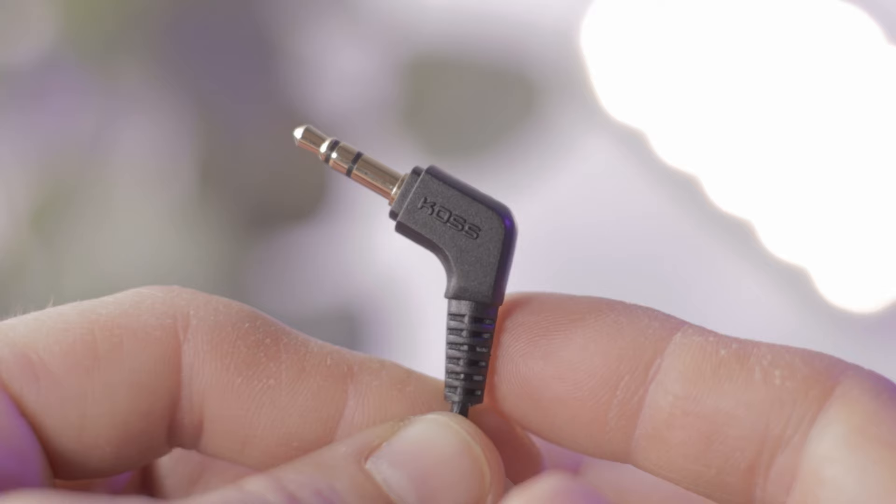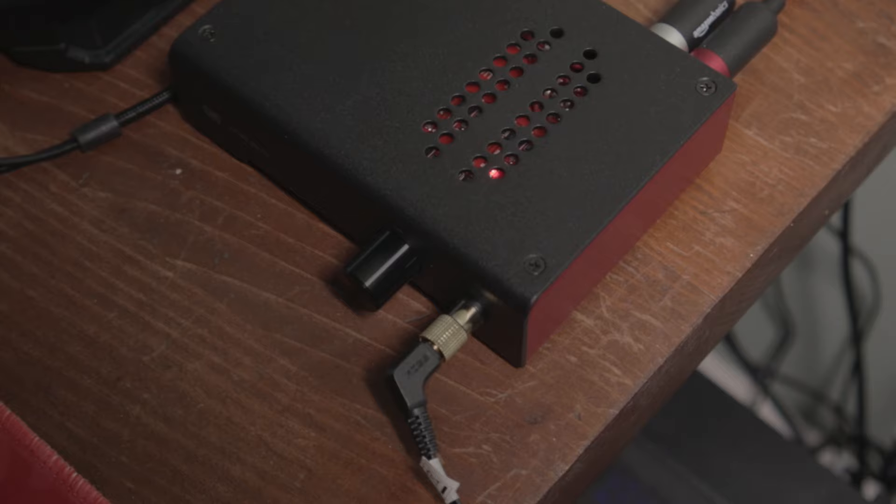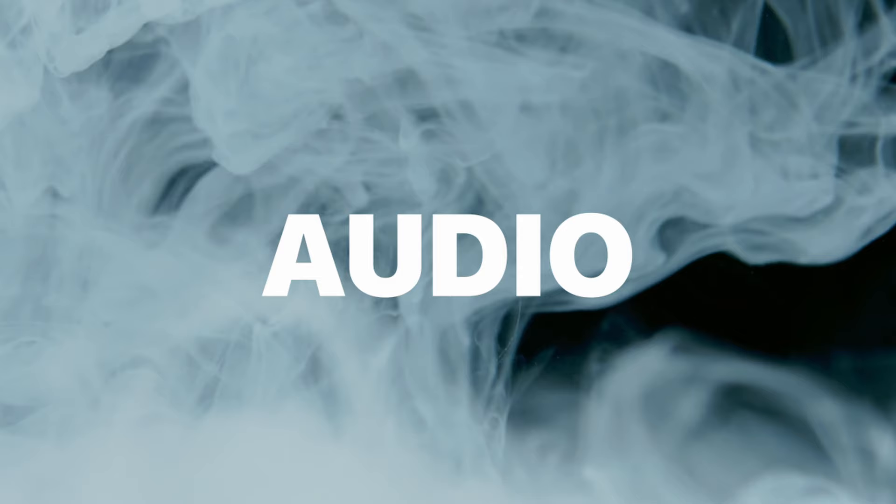The cable has a nice length to it — nothing special, just your normal coated cable with a gold-plated connector. The weird part is the angled connector at the end — it's not a 90-degree angle, more like an 80-degree angle. I'm not mad about it, it doesn't bother me. I don't know why they didn't go with the normal 90-degree that everyone else uses, but it's interesting — I kind of like it.